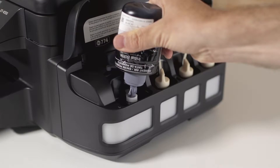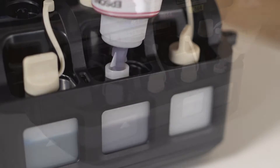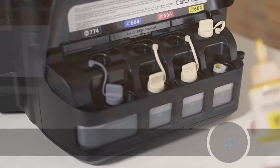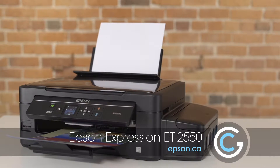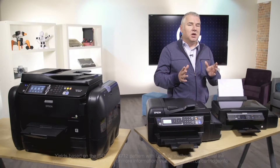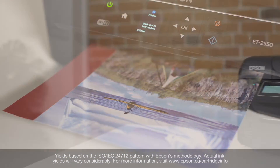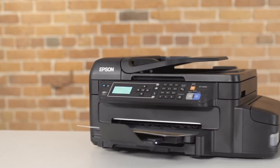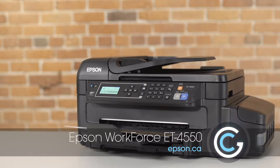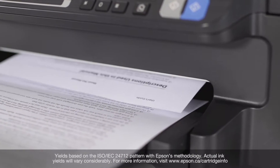Cartridge-free EcoTank printers include enough ink upfront to print for up to two years. If we equate this to a number of pages, the ET2550 can print up to 4,000 pages in black and up to 6,500 pages in color, which is perfect for the everyday printing of documents and photos at home. If you have a home office and you print more documents and photos, the WorkForce ET4550 can print up to 11,000 pages in black and 8,500 pages in color.